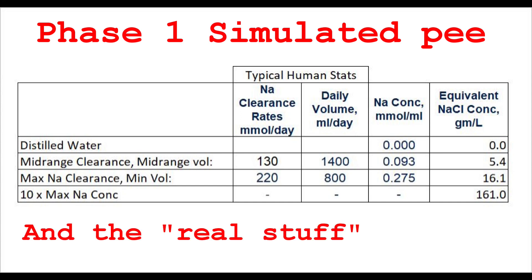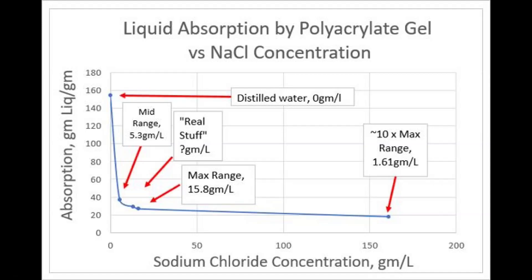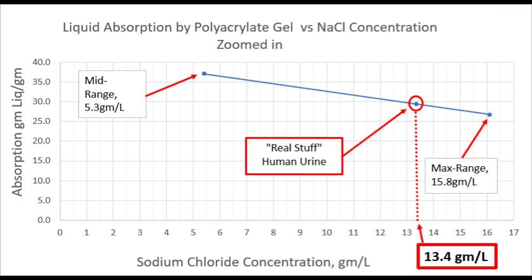We tested the real stuff, distilled water, and a range of salt solutions in distilled water including a mid-range sodium content in urine, a maximum sodium content in urine, and 10 times the max, just to make sure. Here are the data. You can see a strong effect, but fortunately the real stuff lies between our mid-range and max-range solutions. Zooming in, you can see where the real stuff lies on the curve, and going down to the x-axis we find the sodium chloride concentration that best matches the real stuff: 13.4 grams per liter of sodium chloride.